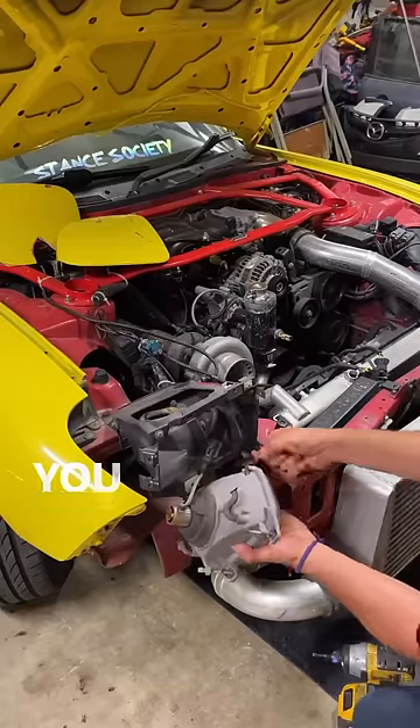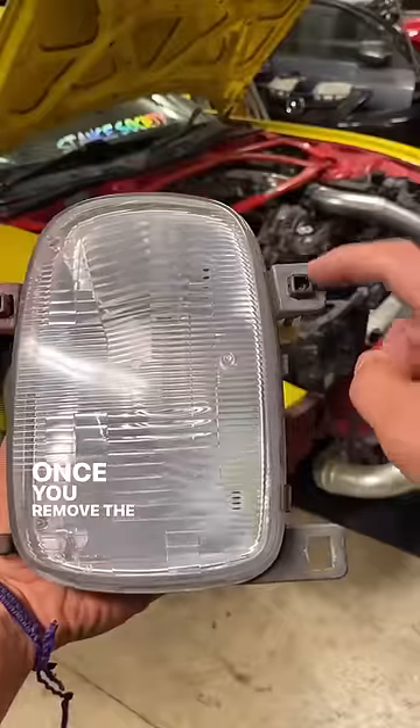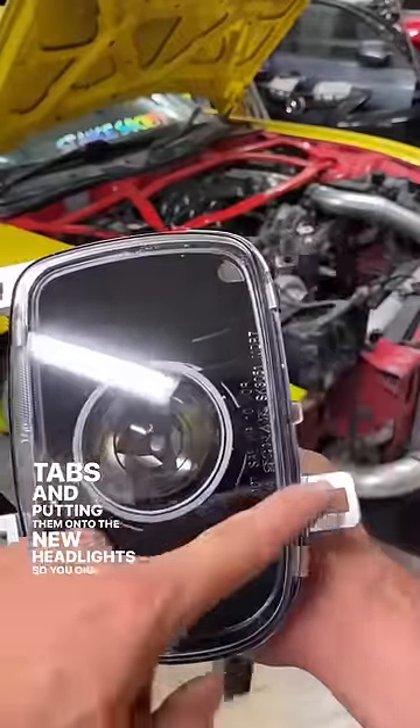To remove FD lights, it's pretty simple. You unscrew the tabs, unhook the spring, and then just disconnect the headlight. Once you remove the OEM headlights, it's simply a matter of removing these tabs and putting them onto the new headlights so you can reinstall them.